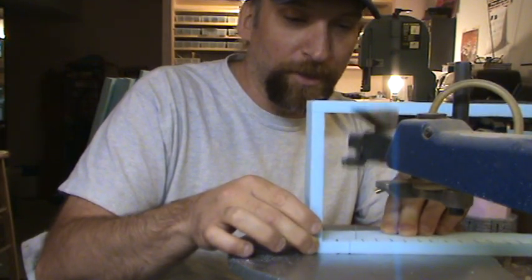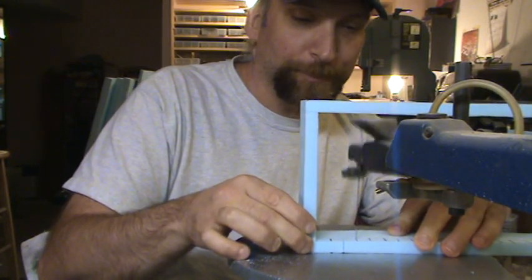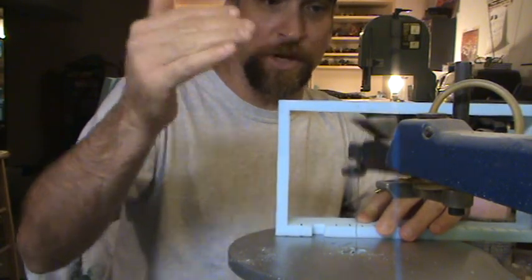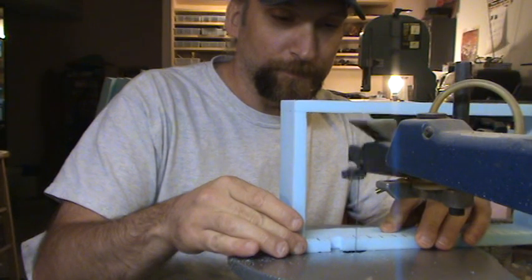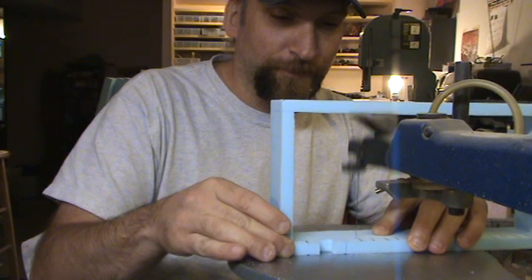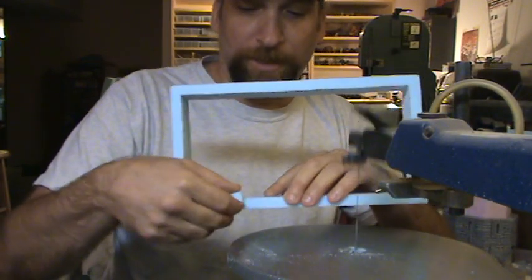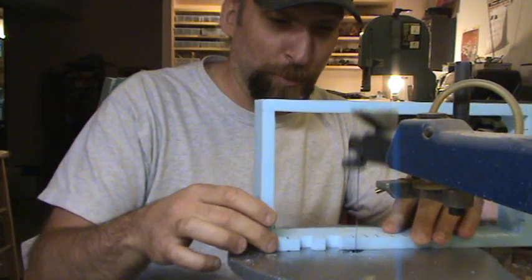The width of your battlement top has to be wide enough to go over the top of the saw or physically underneath it, and basically you just draw your lines and follow your lines.